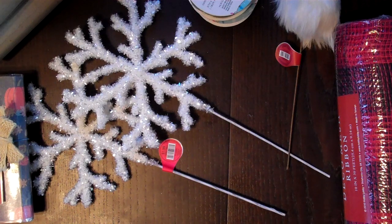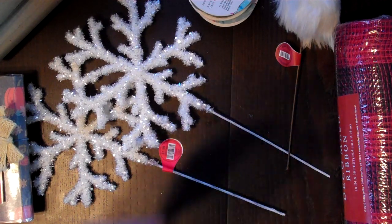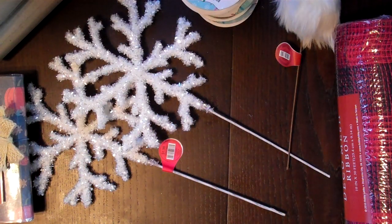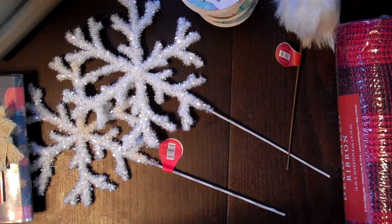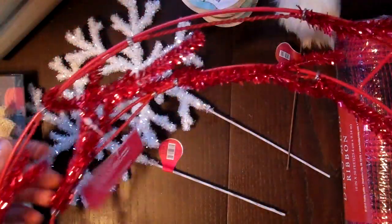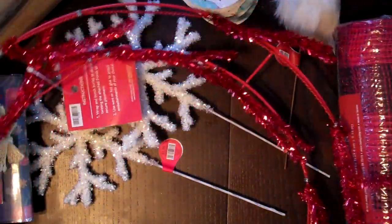I also picked up some fall wreath materials to make a fall wreath, but I actually have a cute thing on my door already and I wanted to make it for my sister. So I'm going to tell you a little story real quick — and I know nothing is real quick for me. My little sister — I am so thrilled with her.